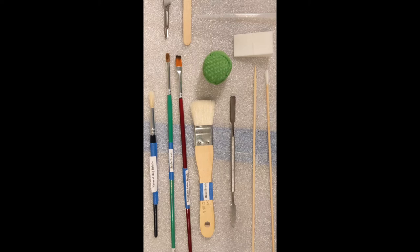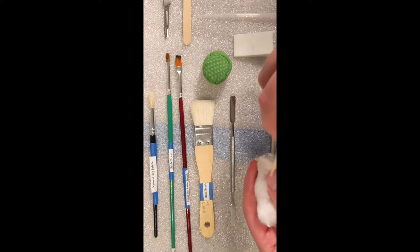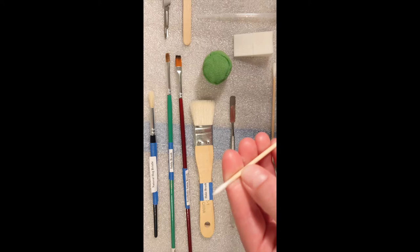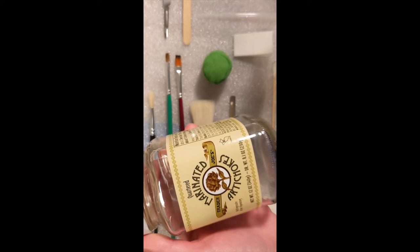Another tool that conservators use quite often is what we call a cotton swab. This can be made to whatever size a conservator needs by taking a bamboo skewer and a small piece of cotton and rolling it on the tip of the skewer just like that. When conservators are done we put them in what we call a swab jar, which can be made from different jars that you get while grocery shopping. These are just some of the many tools that conservators have at their disposal while working.